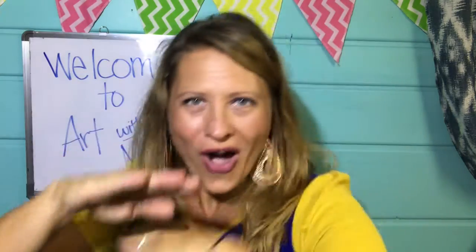Already there is something there waiting for you. So make sure you tune in to my Google Classroom and then we're gonna get going with some awesome art projects.